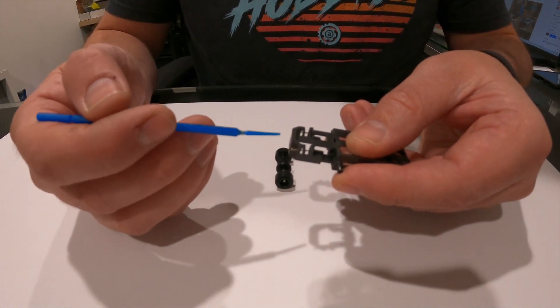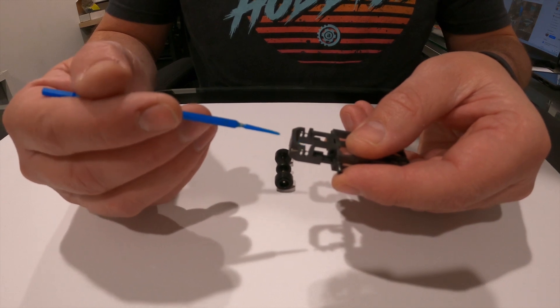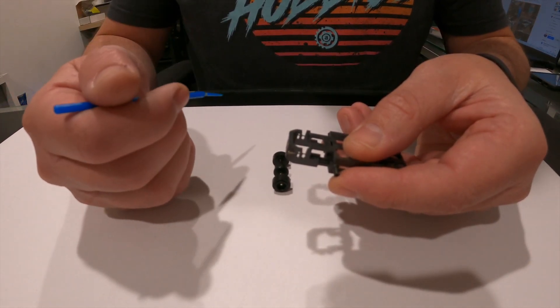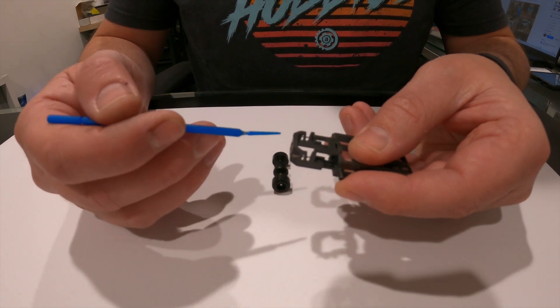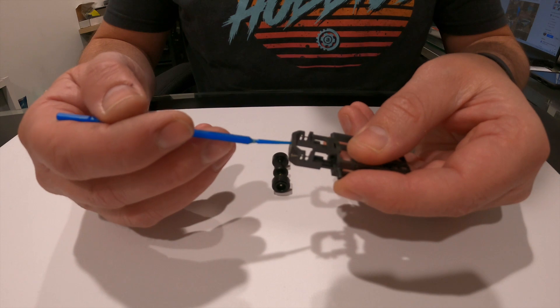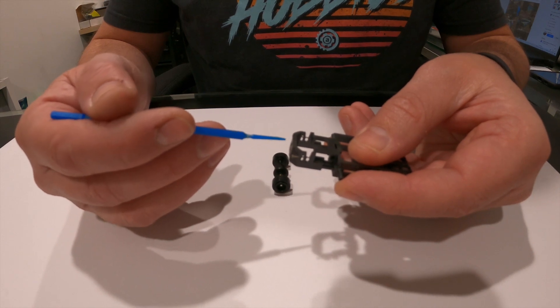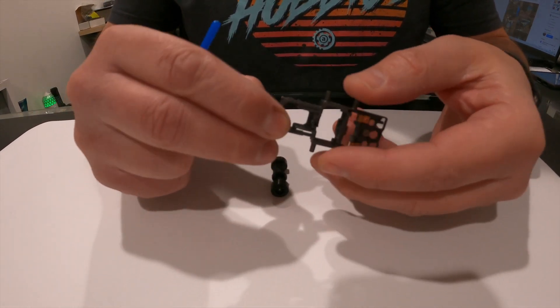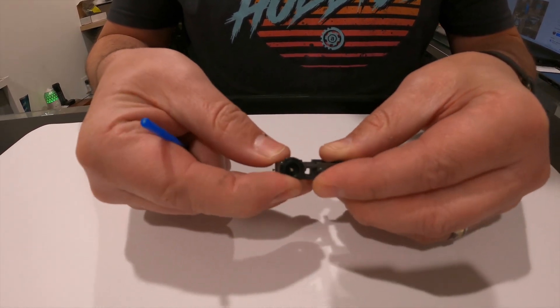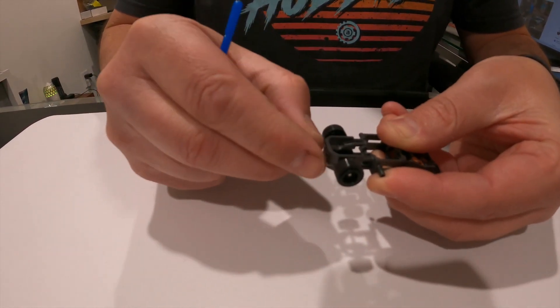We do offer the pin vice as well for drilling. The chassis comes with a really small drill bit — it's 20,000s and they break really easily. We will do another video on that so we can share some tips and tricks, but for right now, that's about it. Super simple pinned rear axle setup.